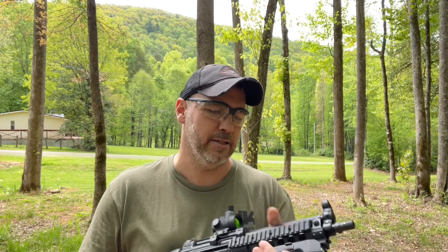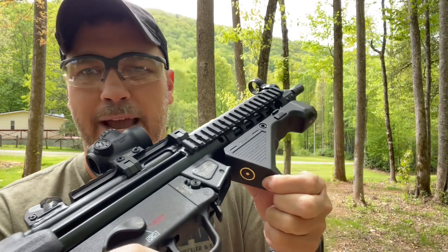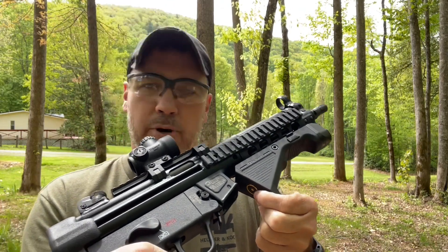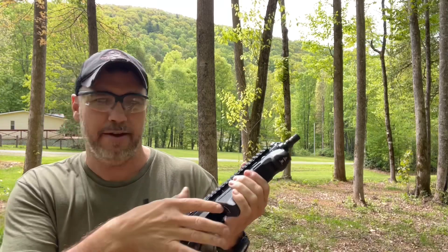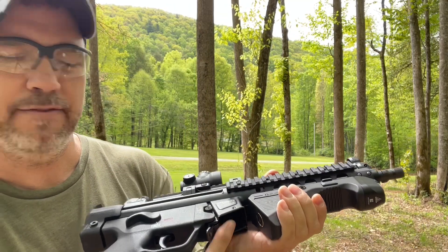We will do a beam shot here in just a second after I go through some of the specs. I will show you a beam shot back at the house in Tennessee so you can see how this compares to other lights. One thing about Olight lights is they are all pretty much rechargeable, so they do have this magnetic recharging station back here. I can actually get a rechargeable pad in there, even with the mag well protruding down just a little bit.